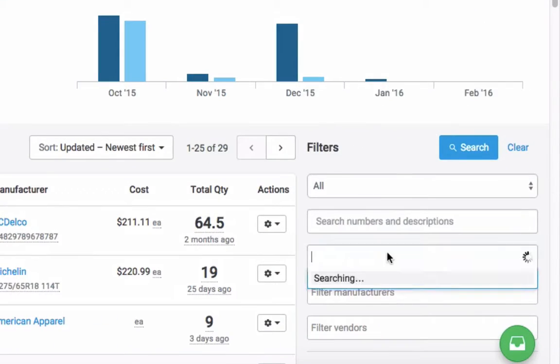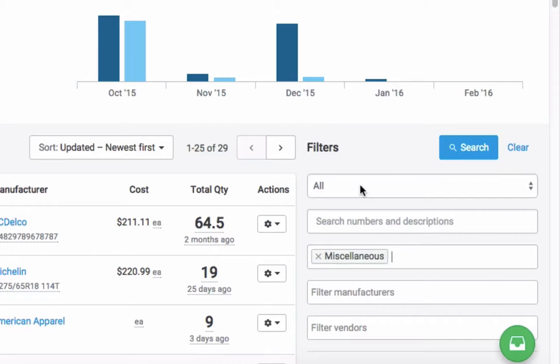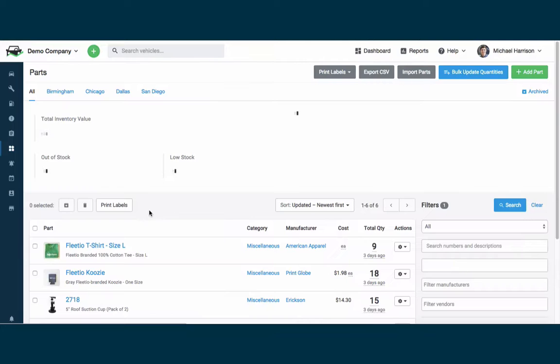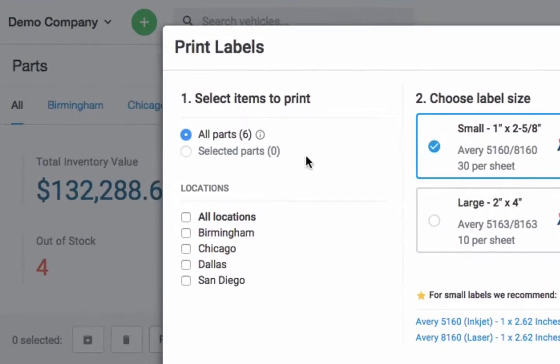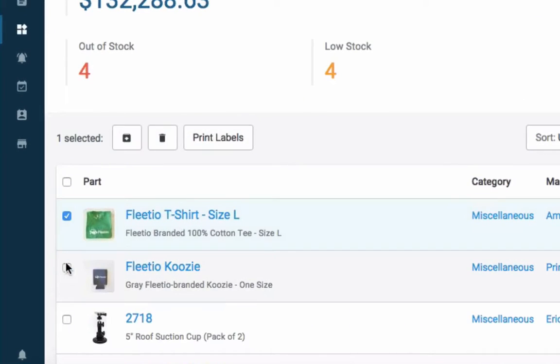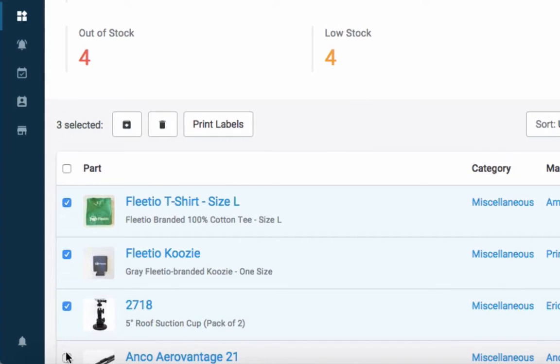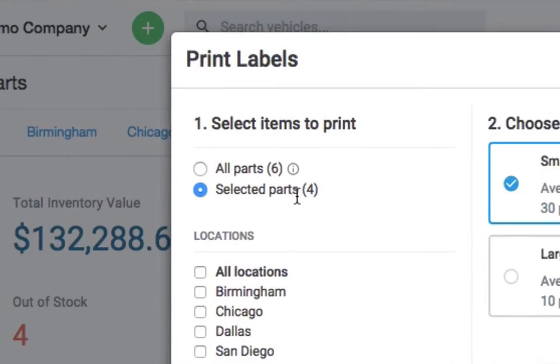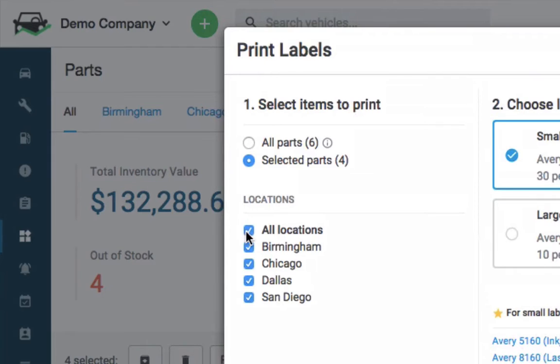It's important to note that the Print Labels form takes into account any filters applied to the parts page. For example, filtering by category before opening the form means that selecting All Parts will print labels for all parts within the category you selected. You can also manually select parts to print by using the bulk select buttons next to each part record. Then when you pull up the form, leave the initial choice on Selected Parts, and move forward to selecting which locations to print for those specific parts.